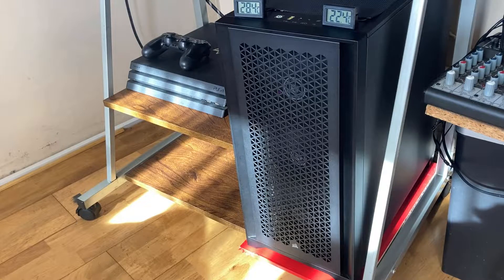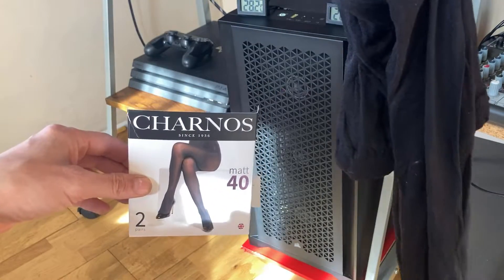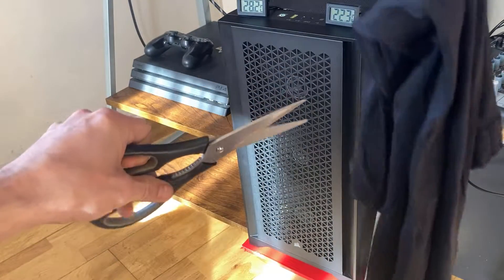All you need is a pair of lady tights and a pair of scissors.